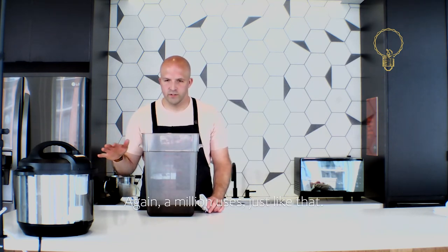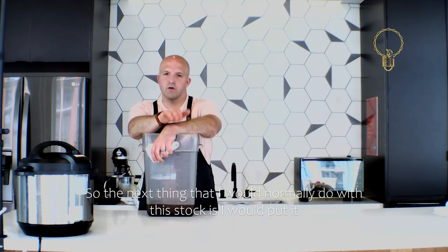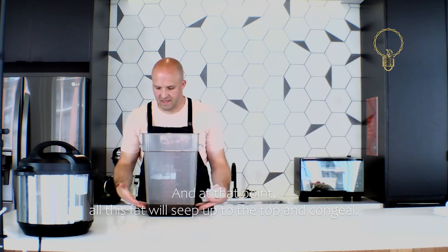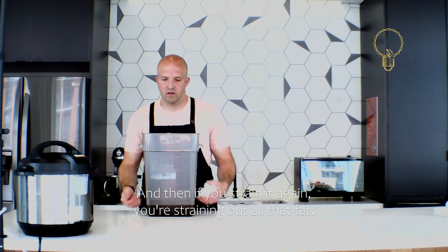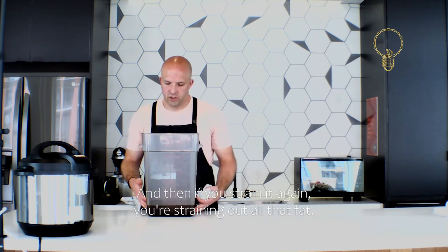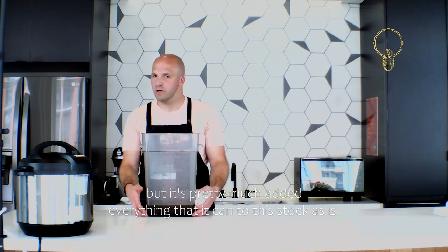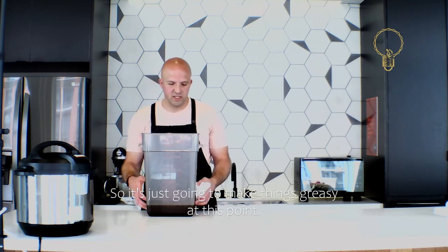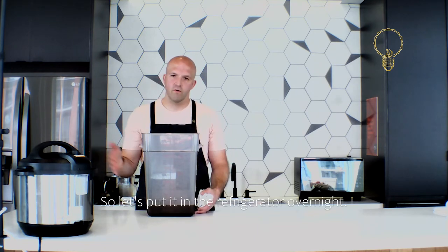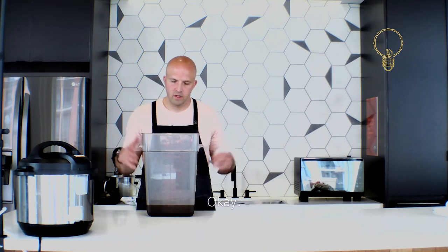The next thing I would normally do with this stock is put it in the refrigerator overnight. At that point all the fat will seep to the top and congeal, and then if you strain it again you're straining out all that fat. Fat is flavor but it's contributed everything it can to this stock already — it's just going to make things greasy at this point. So let's put it in the refrigerator overnight, let the fat congeal, and strain it out.